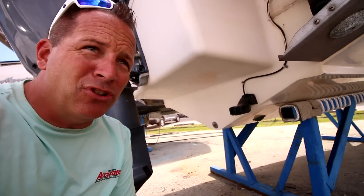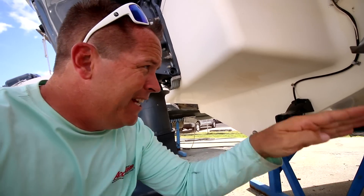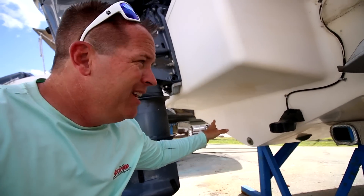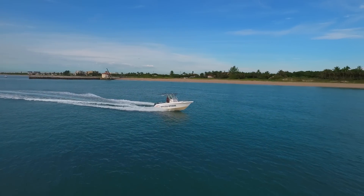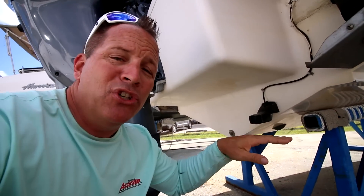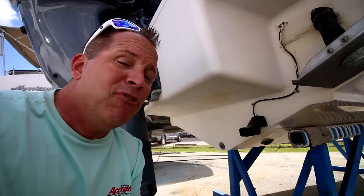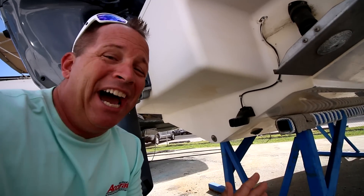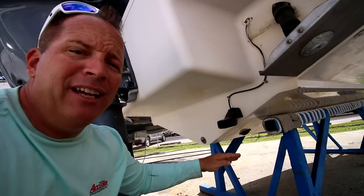Now we're under the boat and this is where it really starts to count. This is called the dead rise — the angle of the bottom — and this is a 23-degree dead rise. The steeper this is, the better it cuts through the waves. If you have a skinny boat with a big dead rise it'll chop right through those waves. Alternatively, a wider boat with a flatter bottom will be bumpier underway but more stable when you're adrift. Every boat for the rest of your life is going to be a trade-off between those two things.